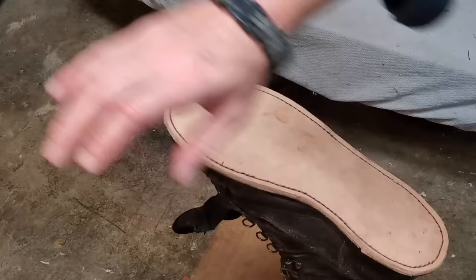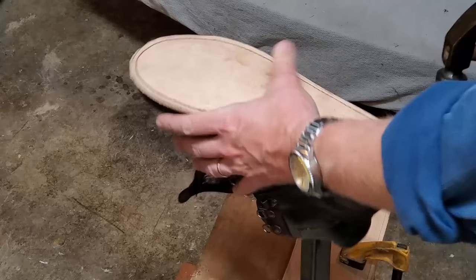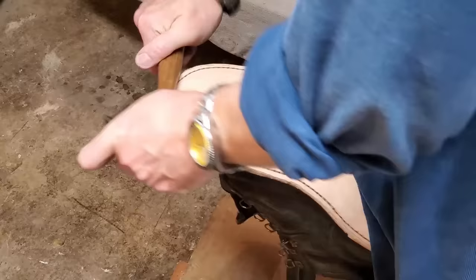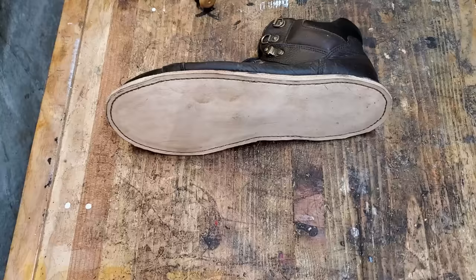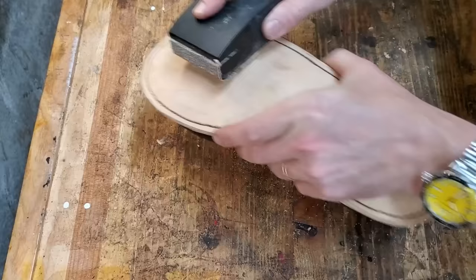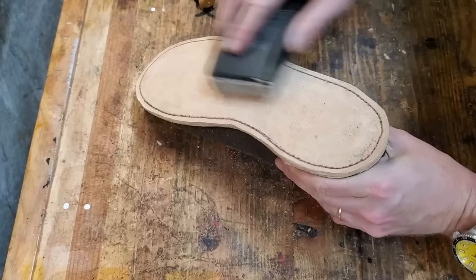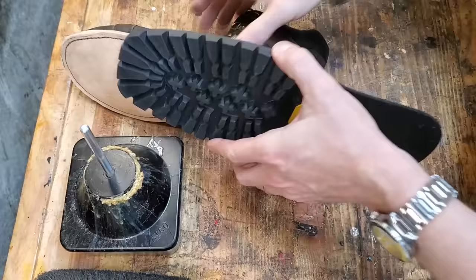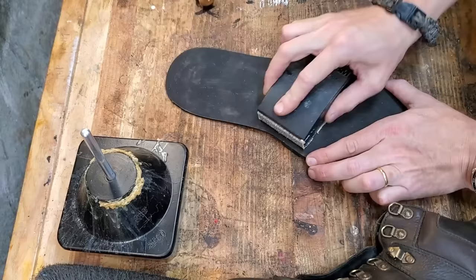I used a coffee-colored thread because it's something I had lying around — this is just for me, so I wasn't too worried about it. I'll put a link to The Linen Thread Company in the description; that's where I get my hand-sewing thread. Just trying to get those stitches to lie flat with a bit more hammering, and then sanding a little bit more, because this contact cement is the main thing holding that sole on.